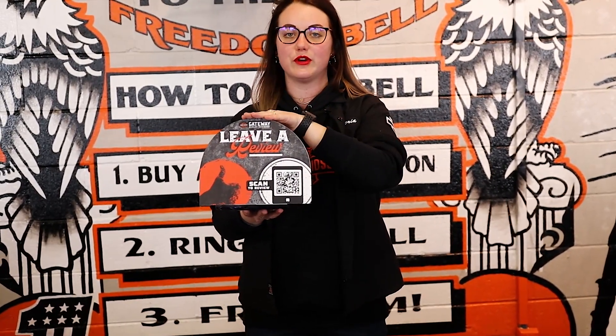So if you're in store and you've purchased something from us, you will notice all of the lovely signs that we have here in store. You can scan this with your phone and it'll take you right to the page to leave a review.